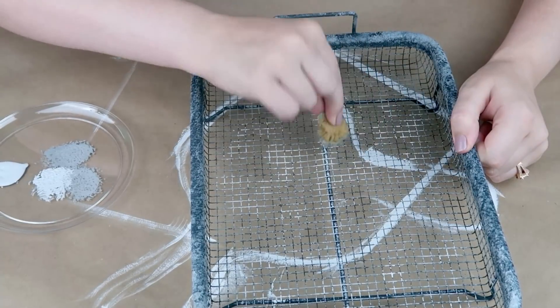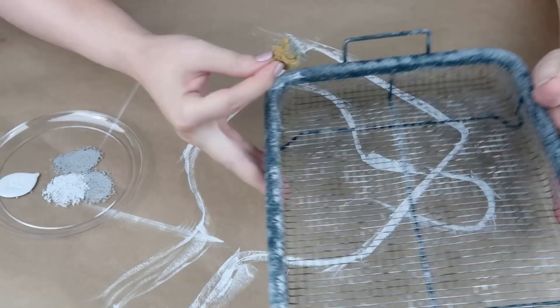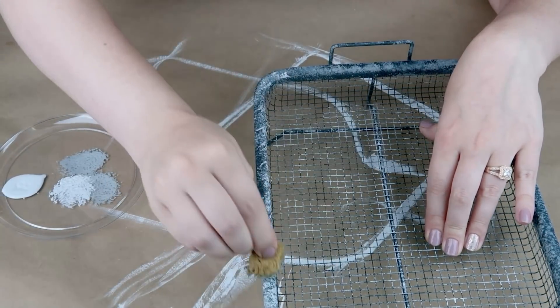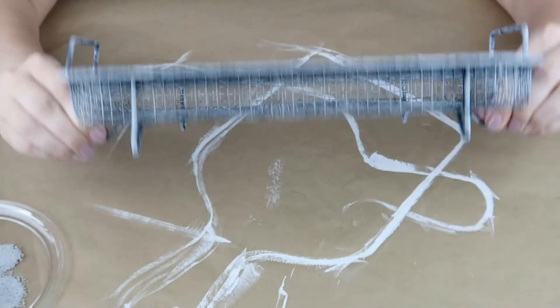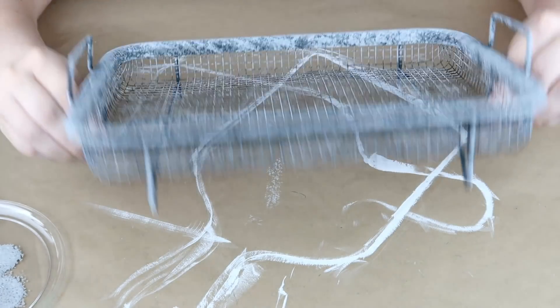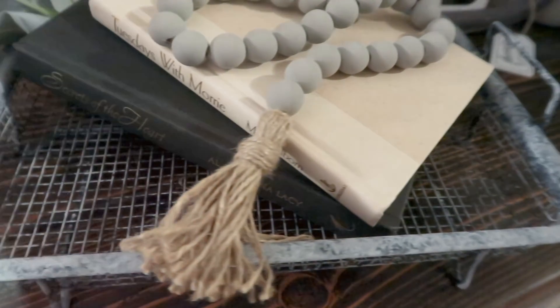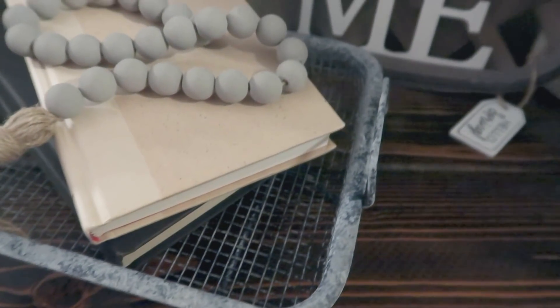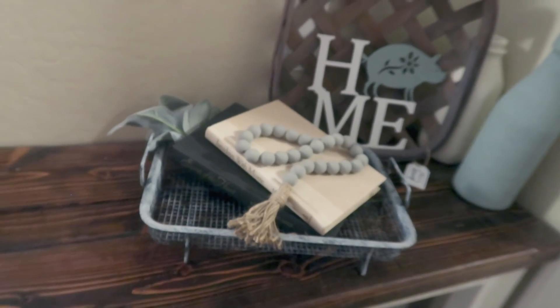That's all I had to do with this one. I paired it with some books — Joanna is always adding books to her decor; you can see them all over in her Instagram pictures. I added some lamb's ear and a beaded garland on my table in my hallway, and this is how it turned out.